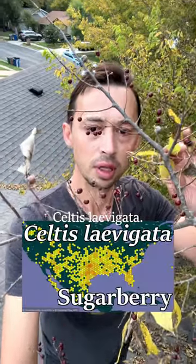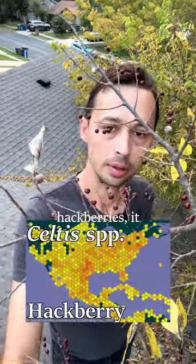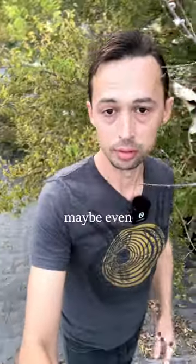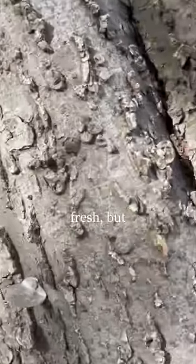This is sugar berry, Celtis levigata, and like all hackberries, it has these sweet fruits and it's found everywhere in urban areas, maybe even your yard. They're sometimes eaten fresh, but they're very crunchy.